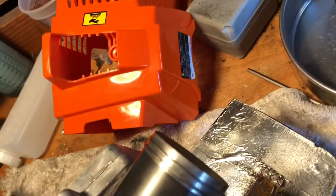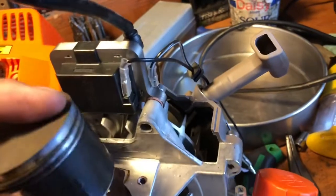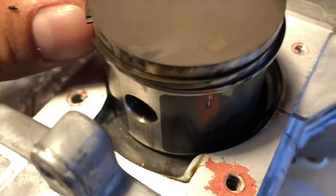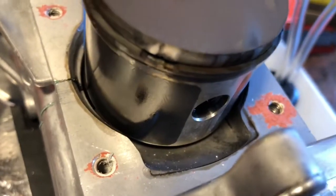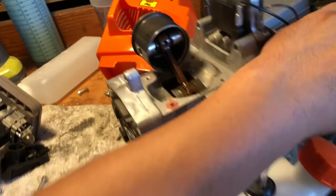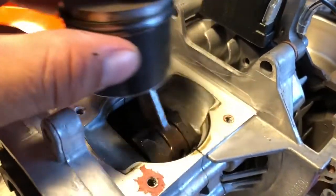Looks like the piston needs some work right there — not enough clearance. I might just get to work on this thing. Look at that — the transfer. This should be cut out at least, like one of those GSR 40s or a 460, where this is opened up so when it comes down you have a better flow.